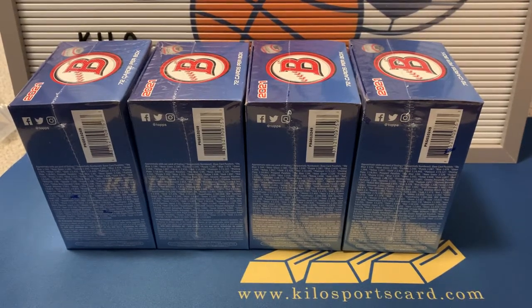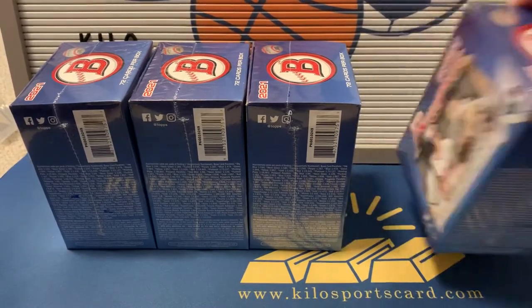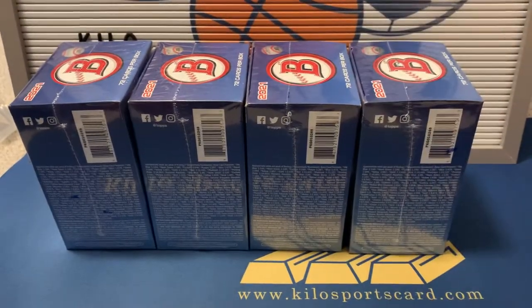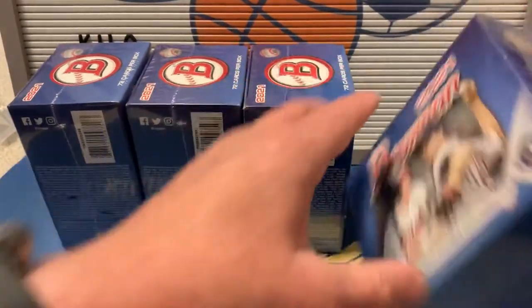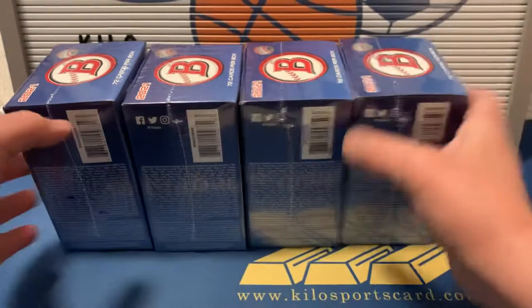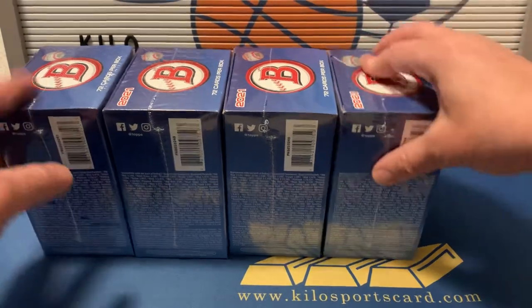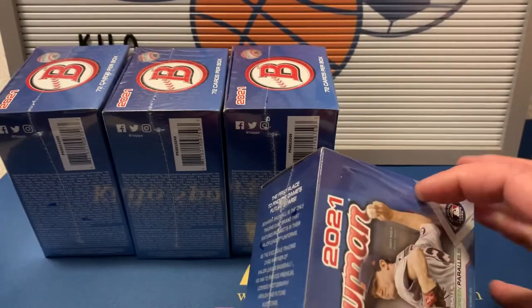Hey everybody, welcome back to Kilo Sports Cards Box Breaks. I have another unboxing for you tonight — four Bowman blasters of baseball, which I was actually able to grab at Target online the other day. That was a shocker because I haven't been able to grab any when they do the drops online. Been trying for the last couple weeks since they started that, but I was able to grab some of these and some mega boxes that I did in another video.